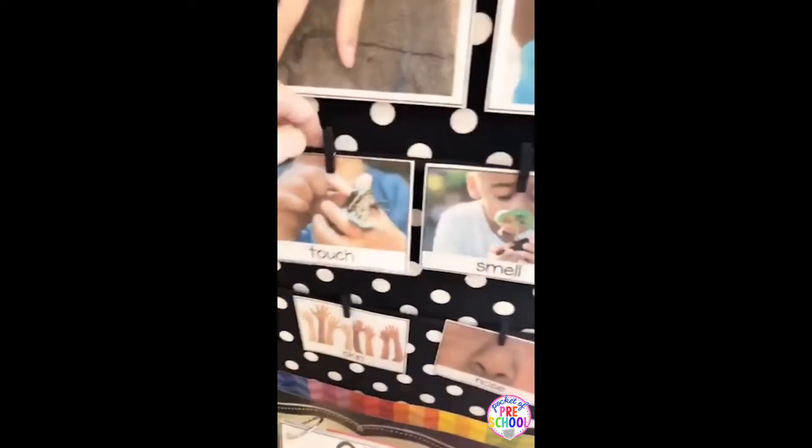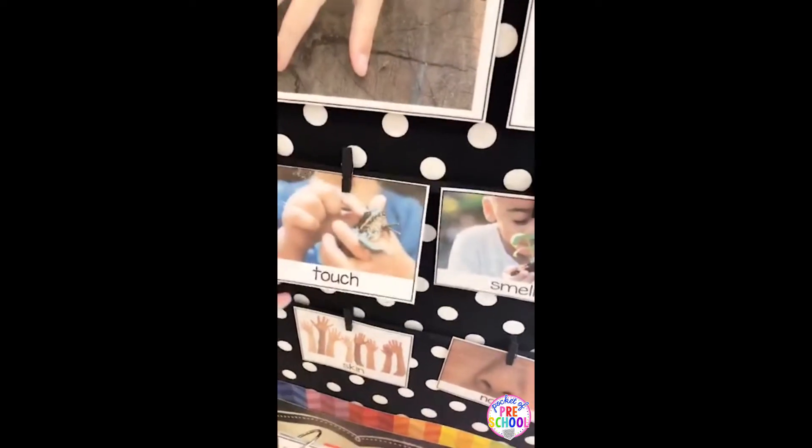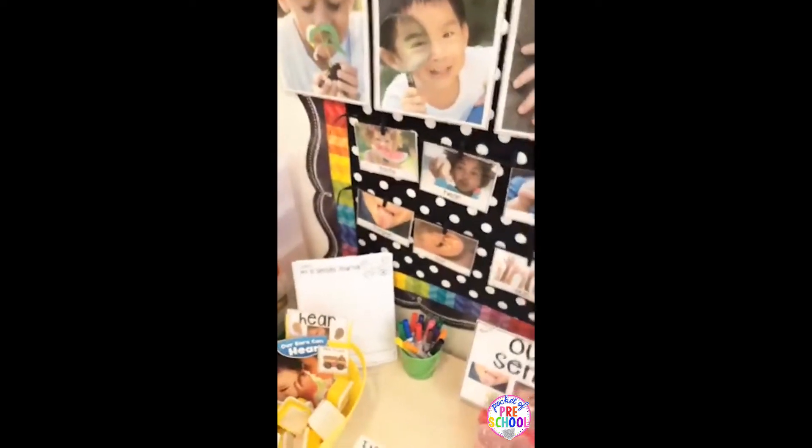It also has vocabulary cards. For the last unit I did, I'm going to start putting these on little clips just like I do in my writing center. So if I need to use one for small group or for a circle, I can just pull them off, or if a kid wants to use one, I can easily pull it off — it's not stuck to the wall. I just stapled a piece of ribbon to the bulletin board and got these little clothespins. Super simple. That way you're not stapling into your wall every single time you put out a new unit.